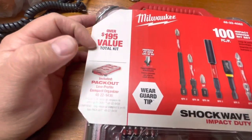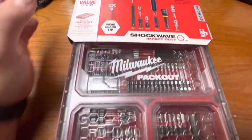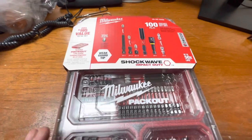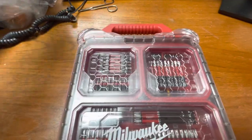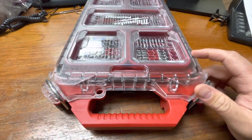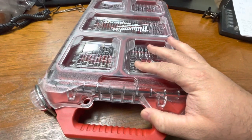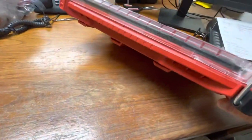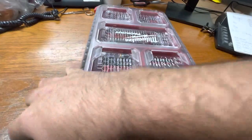The set claims a $195 value — I guess if you add up their most expensive bit kits at full MSRP plus the case, maybe. But even if it were a $100 value, getting it for $50 is still a great deal. You know, you don't have to buy the Pack Out system all at once. If you wait and piece it together throughout the year, you can really get good value. Last year you could get a whole saw set with reciprocating saw blades in a Pack Out case as well.